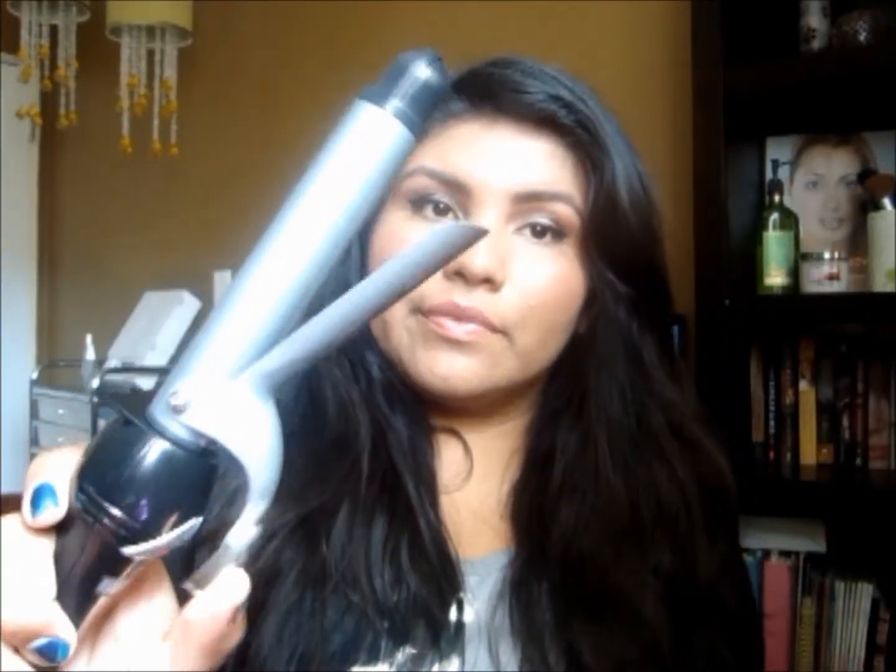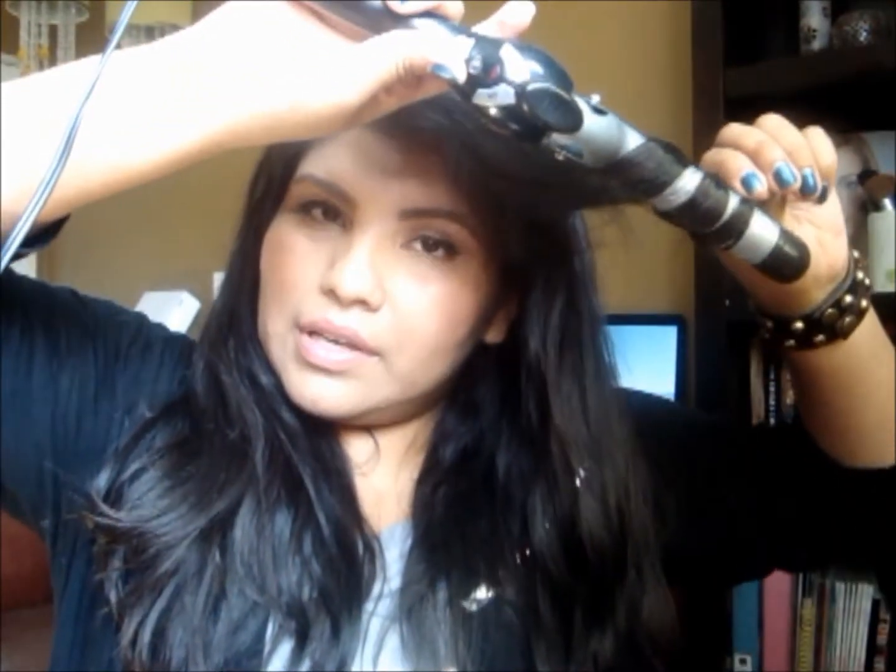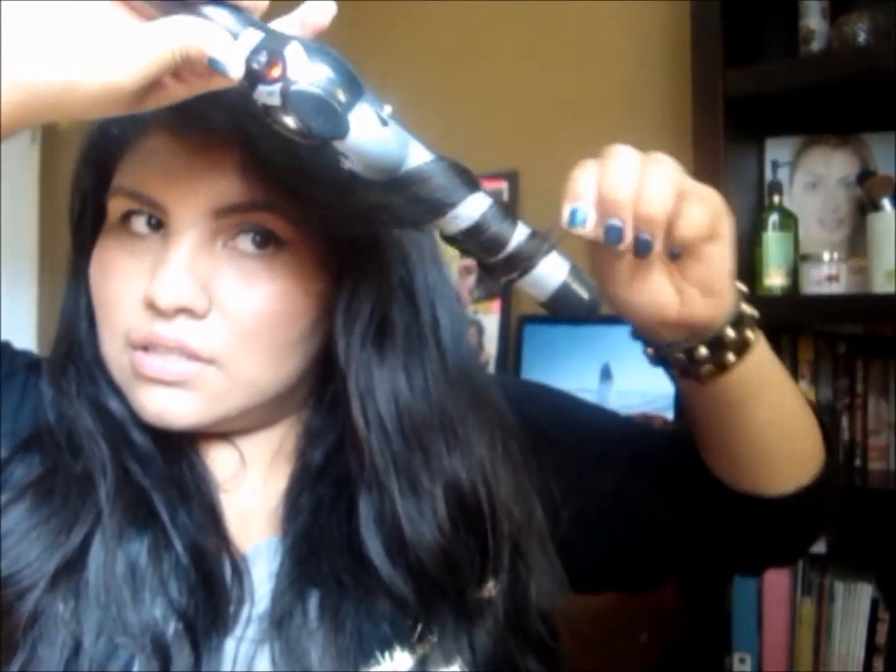Once you have that, you're going to go ahead and curl your hair. I'm using a Revlon, but I usually use my Conair one — this is the one with the clamp. It's really hot already so I'll turn it down a little. You're going to grab sections of hair, no more than an inch at a time, and curl probably from halfway down — not the tips, just a little bit above halfway.